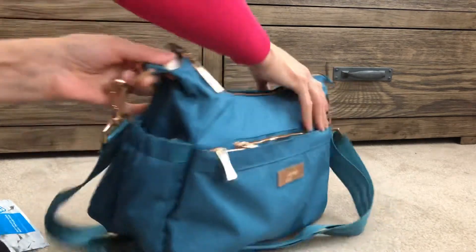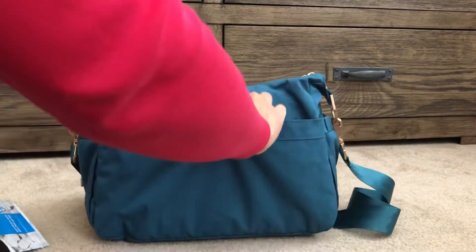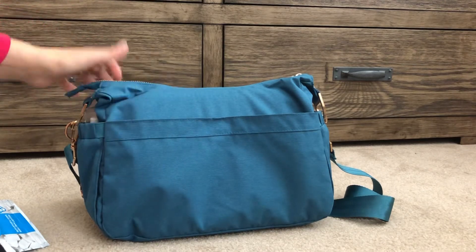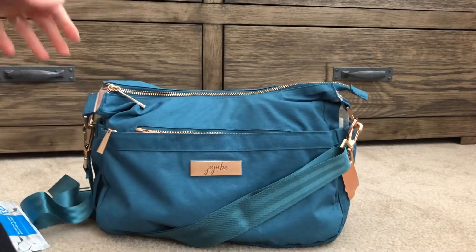In the back pocket where the change pad would go, I don't have anything. It's so thin there that I don't think I'd like anything sticking out too much, as it would probably dig into my hip when I wear it, so I'll probably leave that one empty.